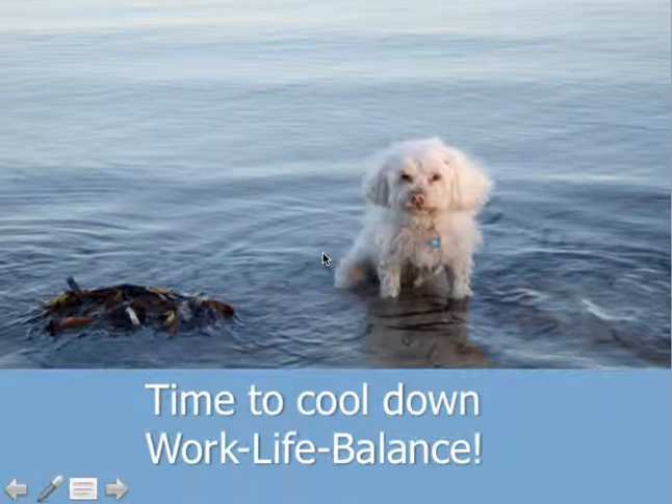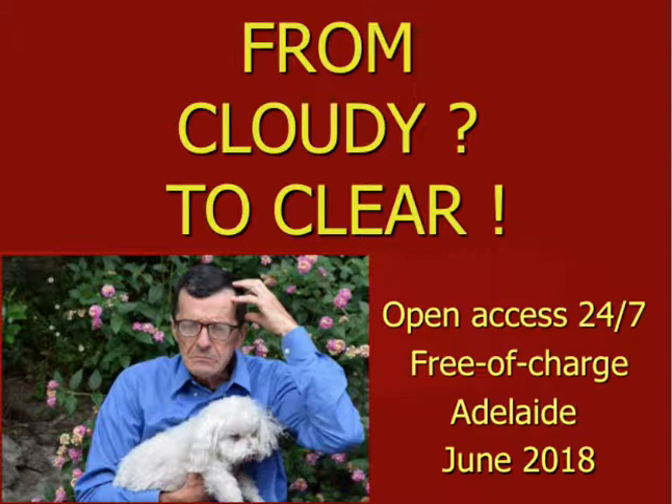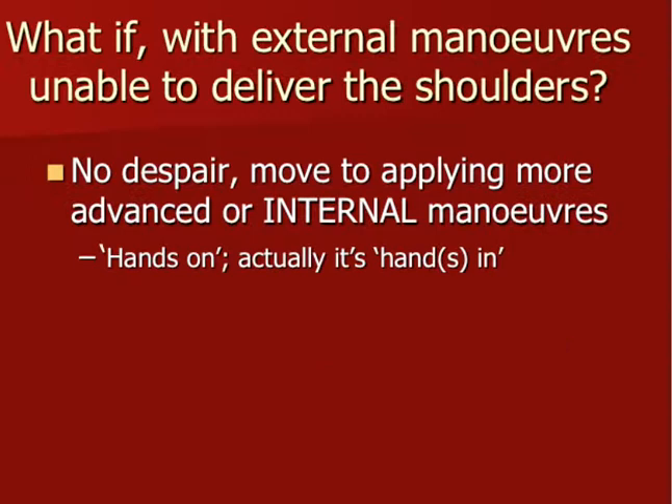We start where we left last time, with Jimmy enjoying the southern ocean on a hot day. This is part two of shoulder dystocia, where we discuss a number of more advanced internal maneuvers and the possible complications we most likely would want to avoid — from cloudy to clear. In part two we will discuss management using internal maneuvers when the external maneuvers discussed in part one have not resulted in delivery of the shoulders and baby, and we will present a number of complications.